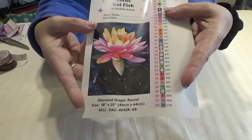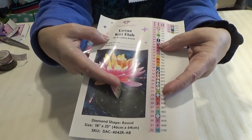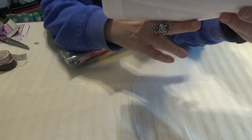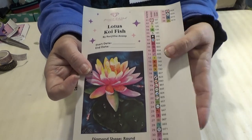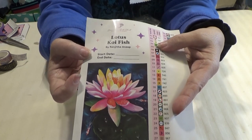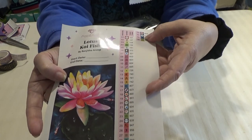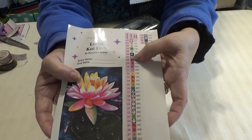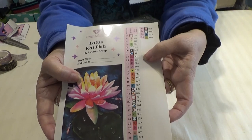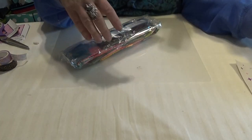You also get a large sticker of what your canvas will look like when completed, with all the information about the size and the artist. This one happens to be by Renjintha Anup — I apologize if I mispronounced that. This is 36 colors. Each has the sequence number, the symbol you're going to find on the canvas, and the DMC color number to match it up with. They are all individual stickers to help you kit up.